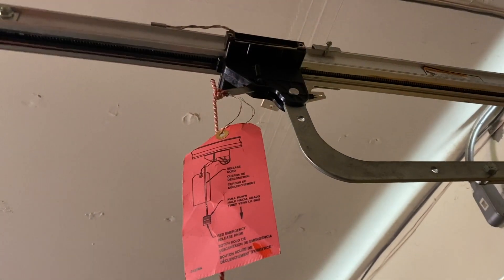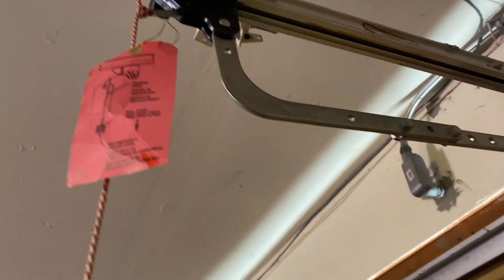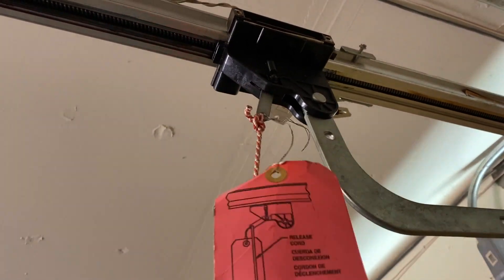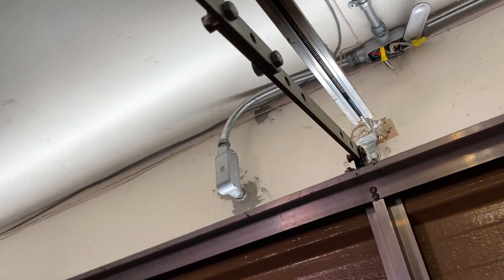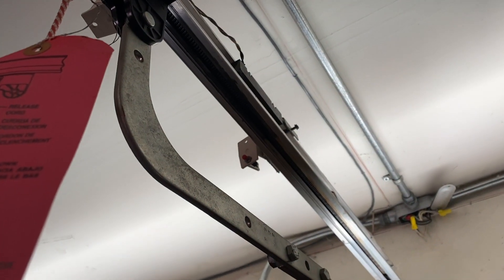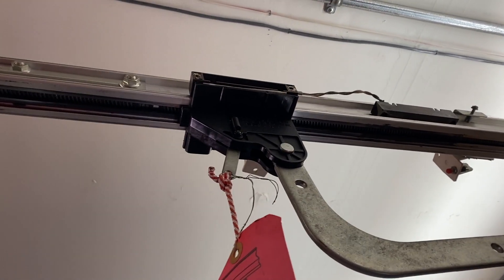Now, talking about the emergency — when you have no electricity and you want to open the garage manually, there's a disengage from the motor. You pull it and then push the door all the way up, because the spring will help push it open. The same applies if you want to close it manually.